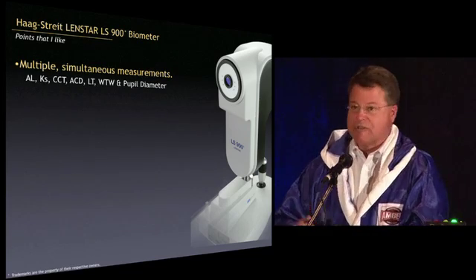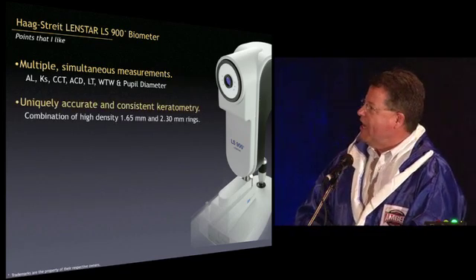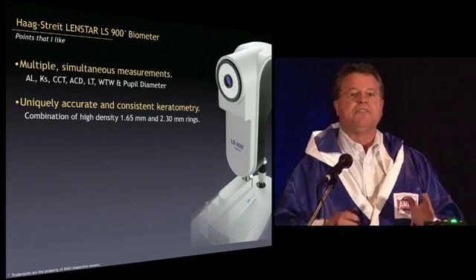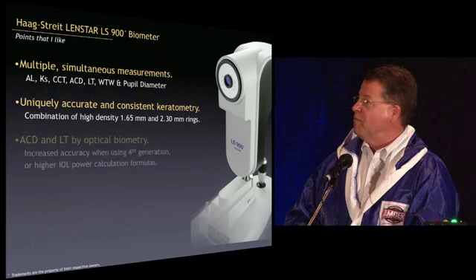We also get the zodiac sign, mother's maiden name, favorite dessert, and shoe size — and the Ks. The Ks are absolutely so good with this, and we're going to go into that in a little bit more detail. It's something new.